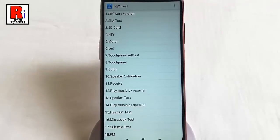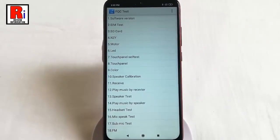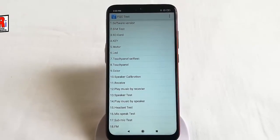In this way, you can run a full hardware test with FQC test on Xiaomi Redmi Note 7S.